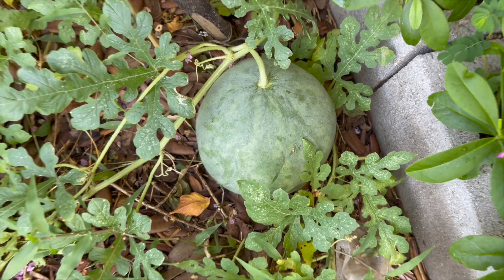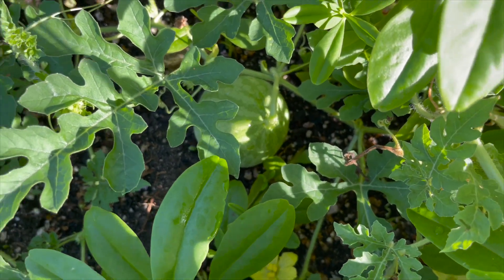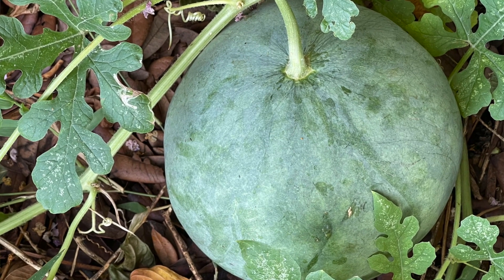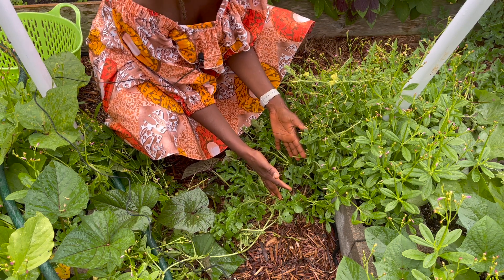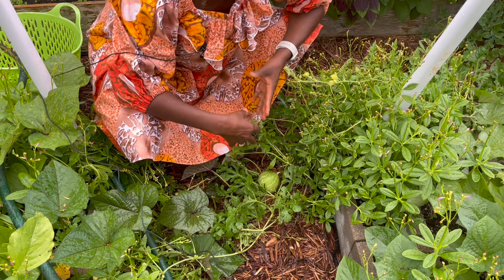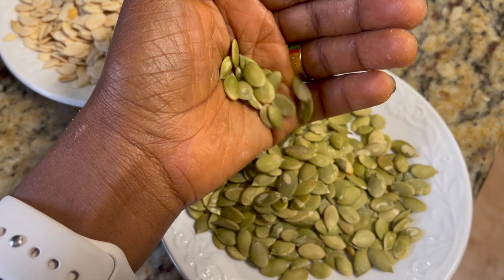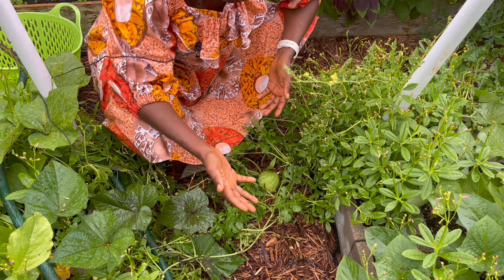The melons are going to grow big, and then they will be ready for harvest when they basically just fall off the vine, as I have heard. The vine is going to turn brown, and then I will harvest the melon at that point. The melon flesh itself is not edible — unlike watermelons — but the seeds are what is used to cook various dishes with.